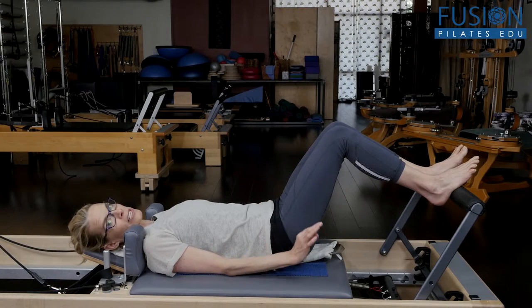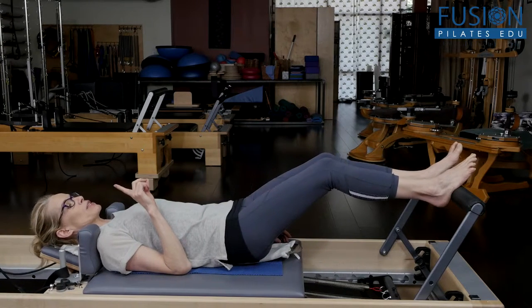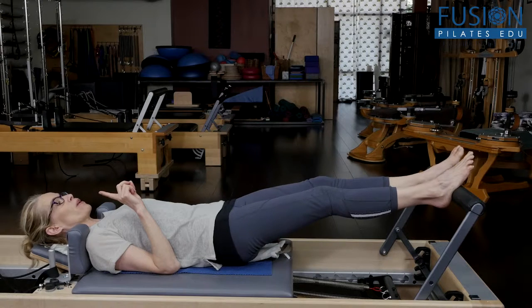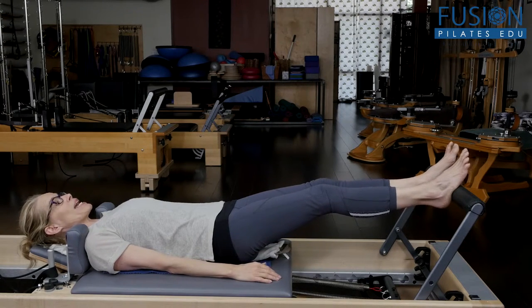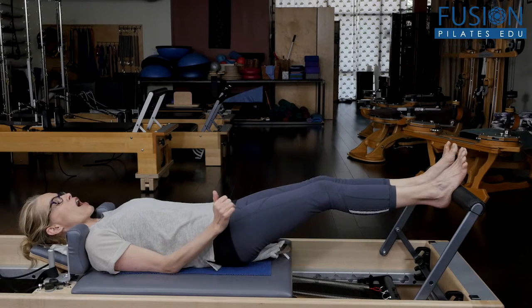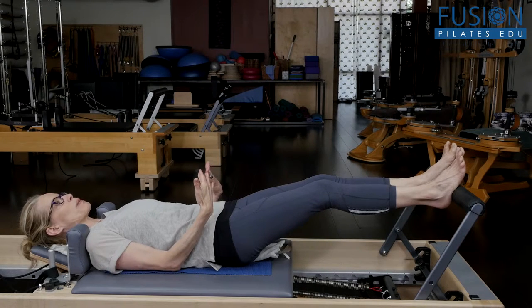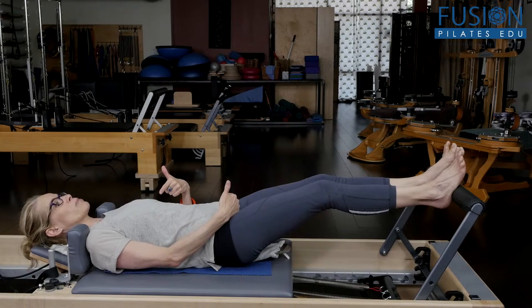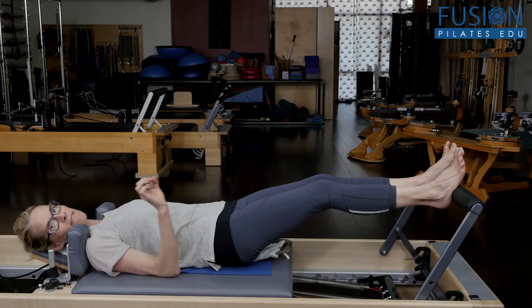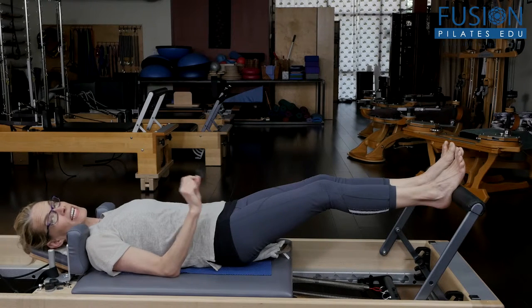This will increase your go-go gadget body. We also looked at the carriage going all the way out and cueing the client, as they do a mini bend in the knee, to not move the carriage. The Smart Spine and the heat of the Smart Spine is also going to create more length in the spine — that 0.5 millimeter of length in the ligaments of each vertebra.